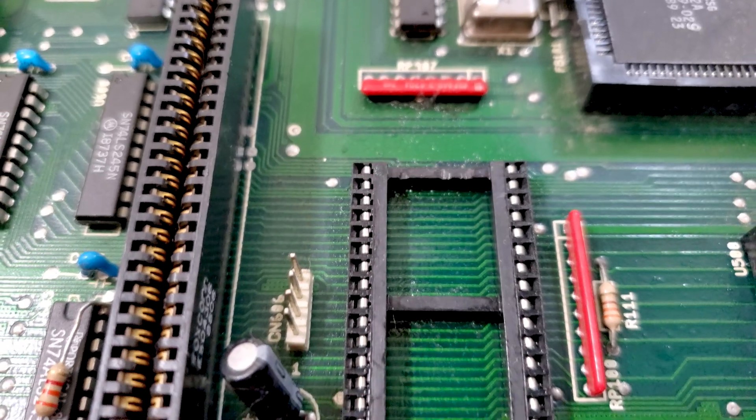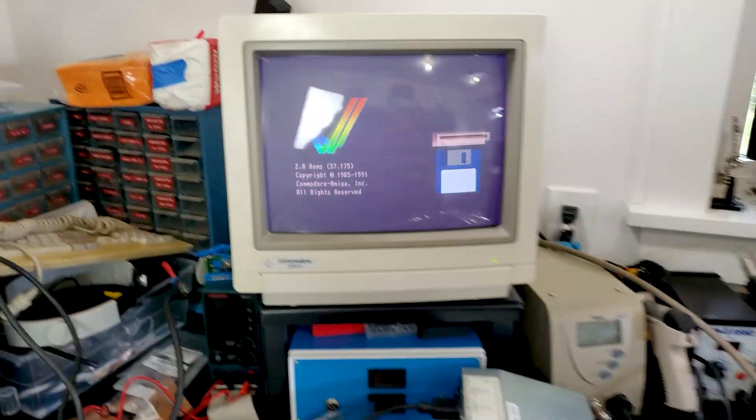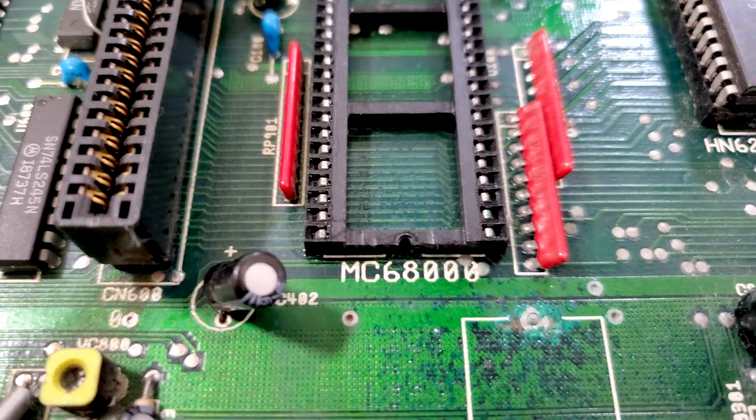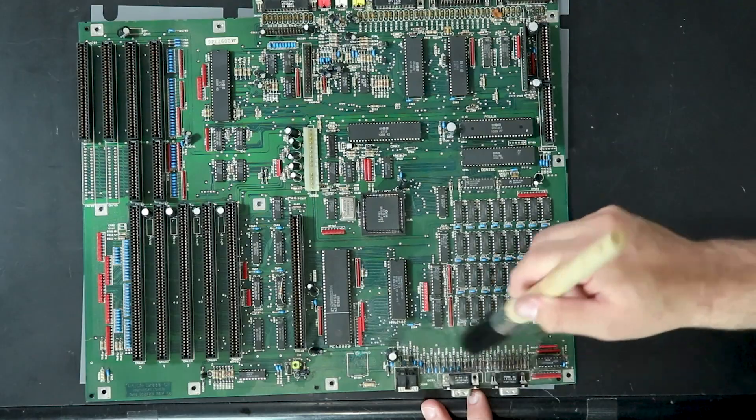There are a few issues we'll need to deal with on the motherboard. Even though it seems to be working fine, there's a lot of corrosion around the battery and the processor socket has seen better days. There's also a ton of dust and grime that needs to be cleaned. Overall, this should be a quick and easy repair. Quick and easy, huh? What a maroon.